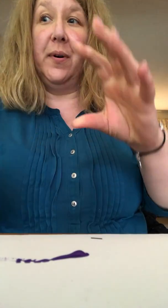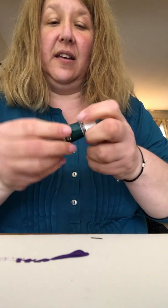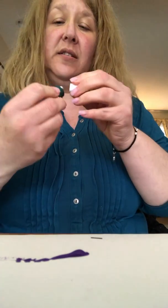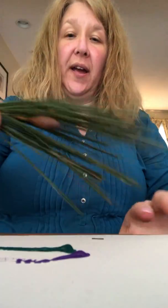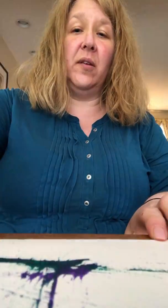I have purple. And that one's not open either. And some green. I'm gonna put it right down on my paper. Then I'm gonna take my pine needle sprig and do some painting and mix it all around the paper.